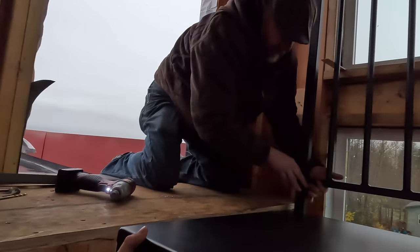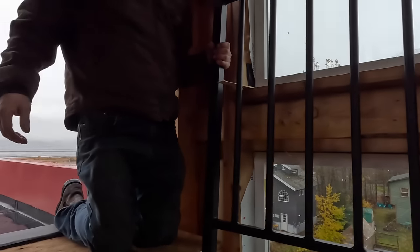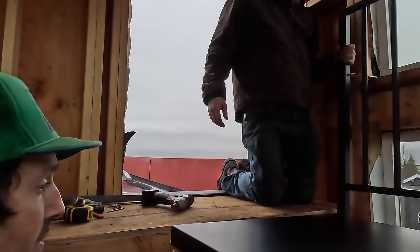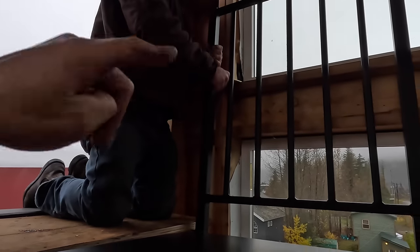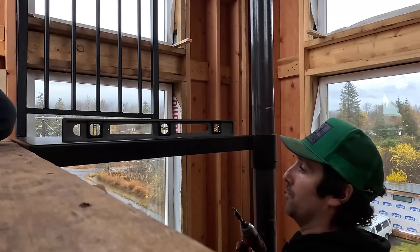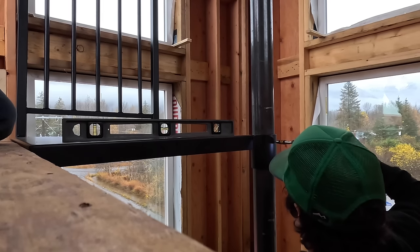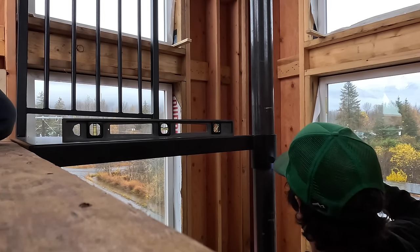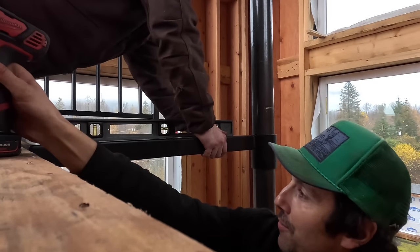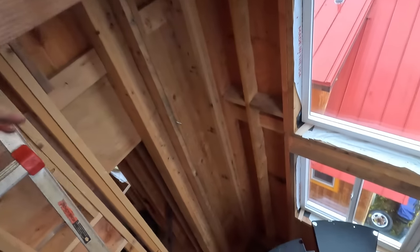Something important to think about: if your landing is really close to a wall at the top, install your guardrail first while you still have access. All the lags are now in the landing and it's level. We're setting the column screws to make sure the platform stays in place and the center pole is plumb.